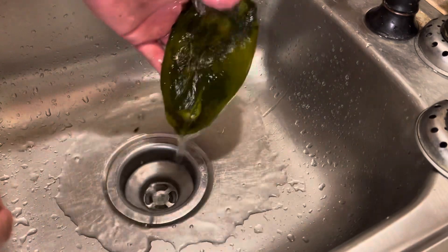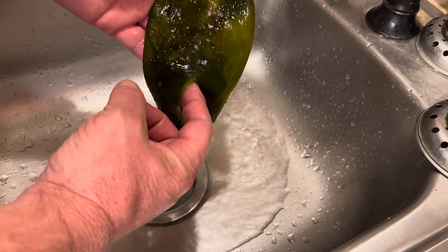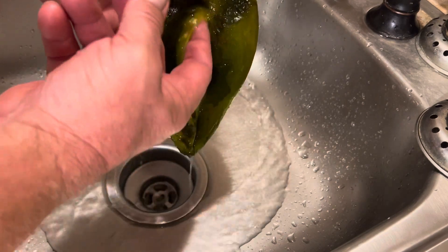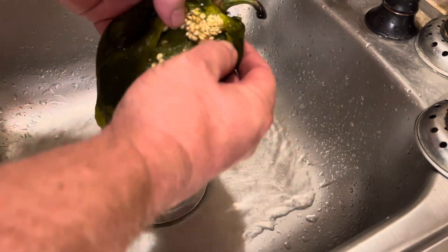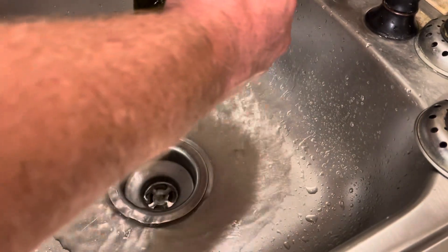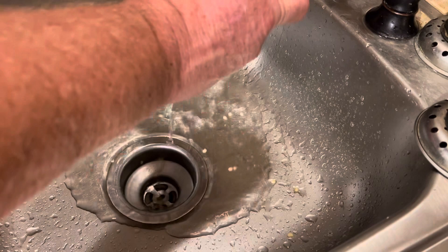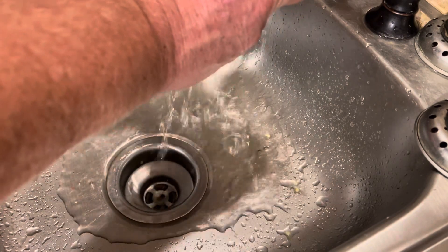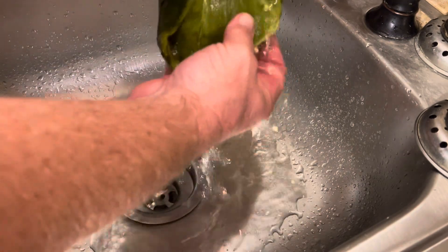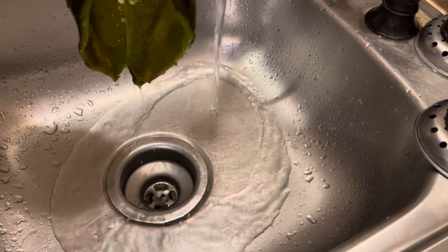After you get the skin off, you just wanna split them open. They usually have a little tear in them already — you just run your finger up there and spread them open. There are seeds inside; you just wanna rinse those out. Just pinch it gently with your finger. Be real gentle with these peppers once they're cooked, because they're very fragile. You don't have to get every seed out, but just get them out.